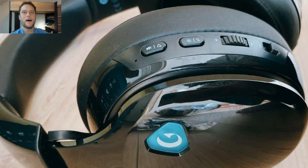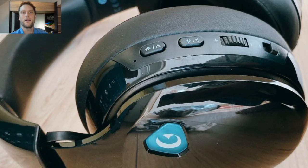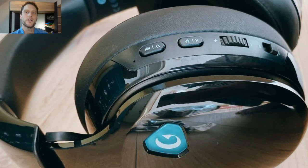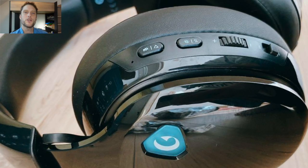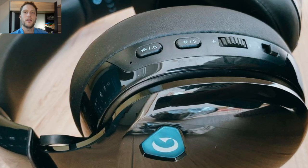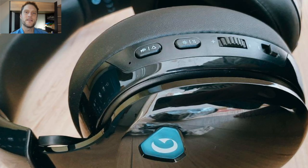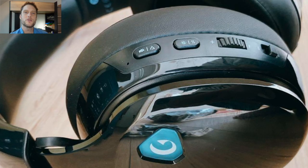There is no reset button in case you're having issues, but what you can do is toggle between the two modes. If you're trying to get it paired to Bluetooth and it's not working, you can turn off Bluetooth, delete the headset from any previously paired devices, then toggle back onto Bluetooth. Hopefully it won't auto-connect to those devices and you'll be able to get connected.